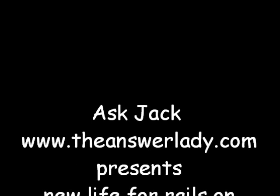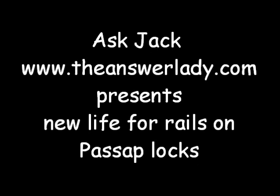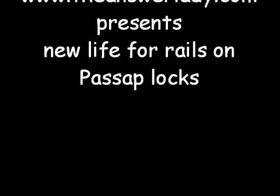Hello, this is Ask Jack. What I was asked this time was: my passive rails are ruined. Catherine has one that's been set aside because when the rails go bad, the lock becomes unusable. Is there anything we can do?